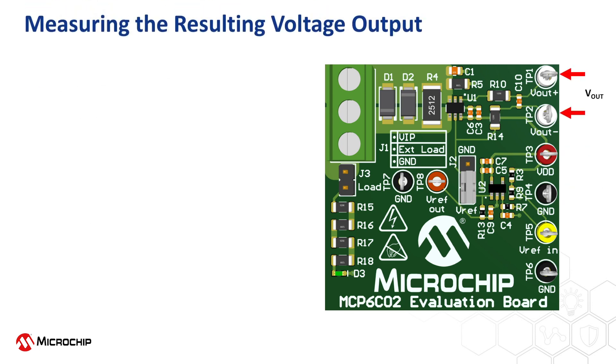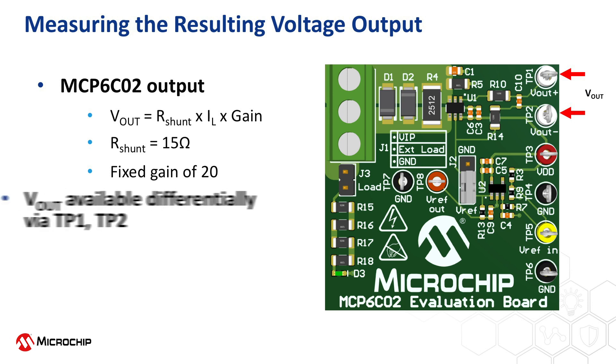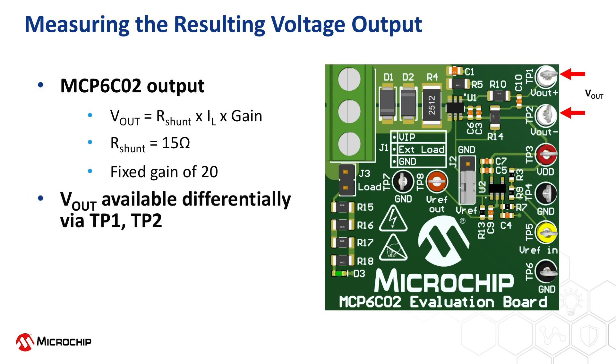Now that the MCP-6C02 evaluation board is properly configured and power is applied, the resulting output voltage from the MCP-6C02 high-side current sense amplifier can be measured. The evaluation board comes populated with the MCP-6C02 in a fixed gain of 20 volts per volt. The MCP-6C02 is also available with fixed gains of 50 volts per volt and 100 volts per volt and can be ordered separately. The resulting output voltage should be measured differentially between test points TP1 and TP2.